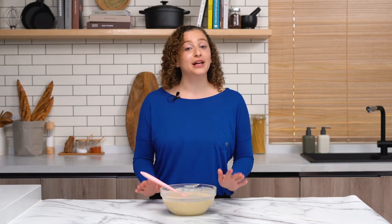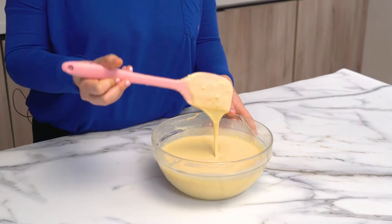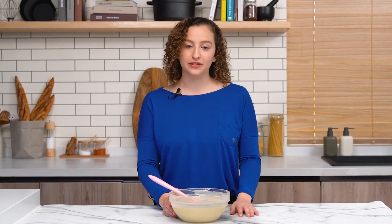I really like using store-bought one-for-one gluten-free flour because I find that it mimics gluten the best, but of course you can make your own at home and we do have recipes on the Side Chef app. The batter looks really great — it's super smooth — and then we're just going to let it chill in the fridge. If you're leaving it for a couple minutes there's no need to cover it, but if you're leaving it overnight you can definitely cover it up.